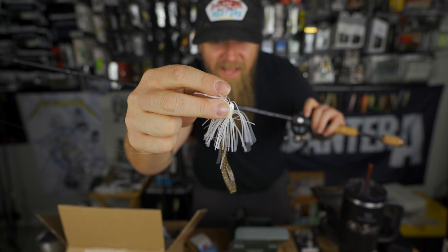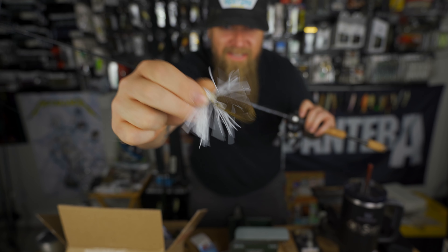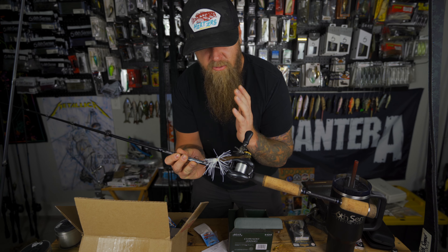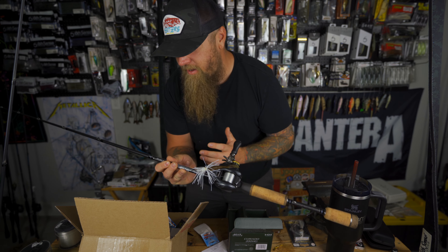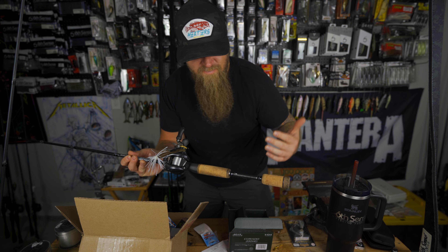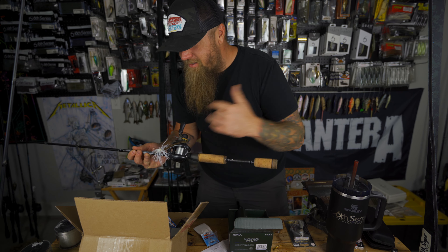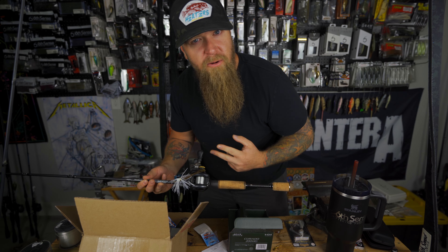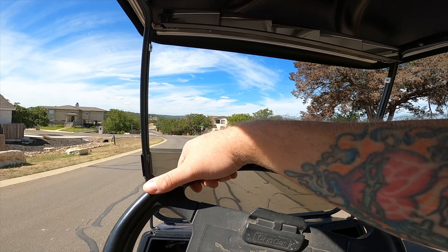I've also got one of my new Chatterbait Micros tied on with the Shindig on the back as a trailer — that's the new Shindig from Six Cents. So we'll put all these things to work for the first time right here in this video: the new Shindig, the new Busa Ned, the micro chatterbait, the Corrado M. Let's go down to the water, maybe we'll even catch a fish.